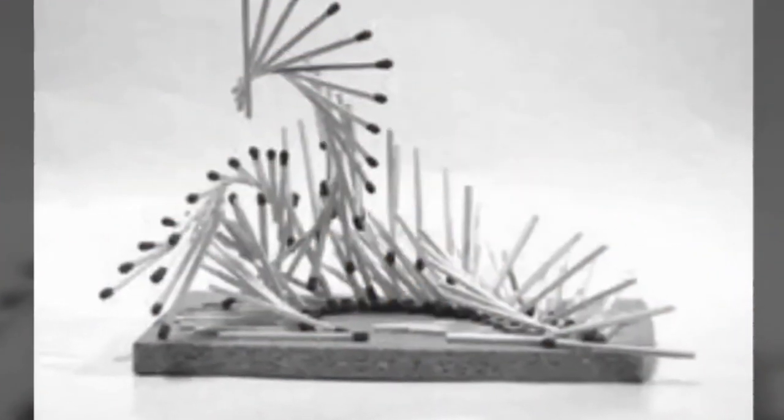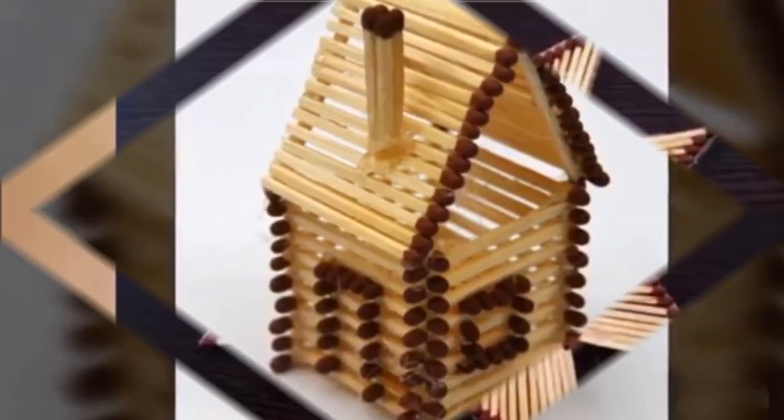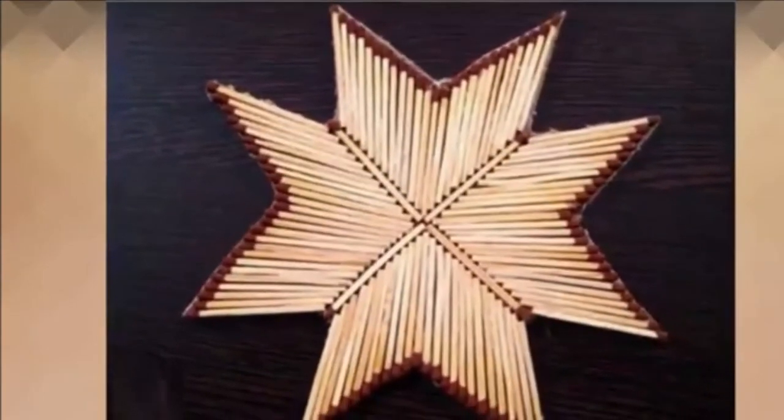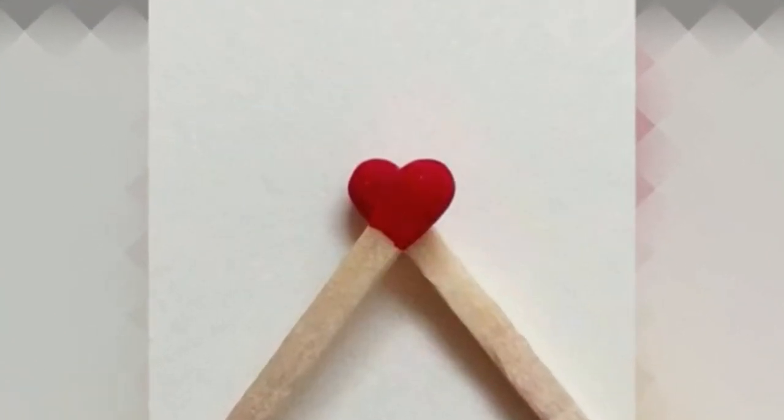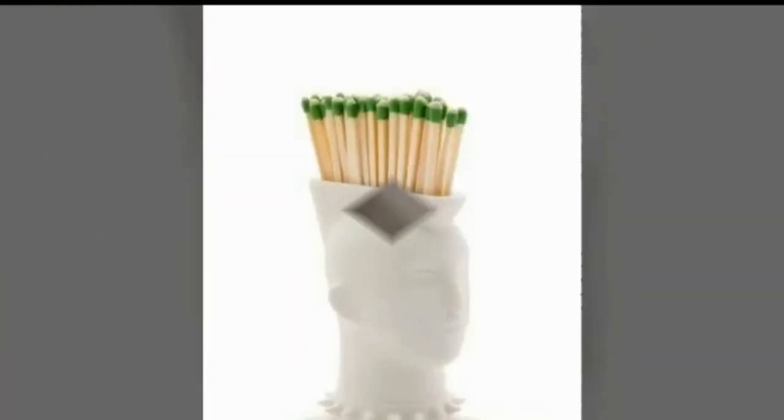A good collection of 30 plus cool matchstick art and craft ideas for home decoration are shown in this video for your interior decoration ideas. Please watch till the end and subscribe to our channel for more interesting content. Thank you. Good day.